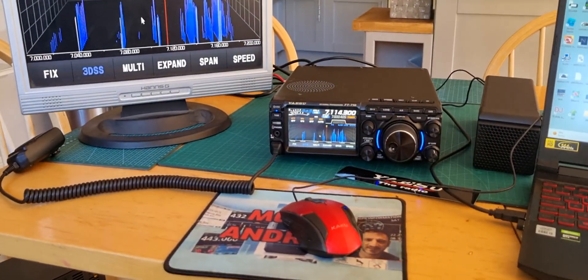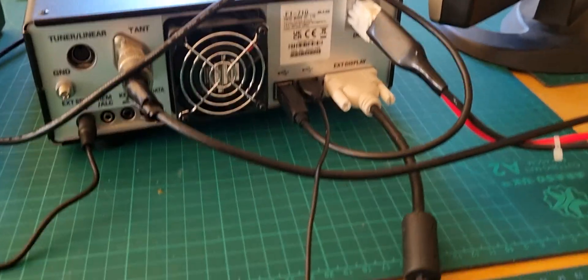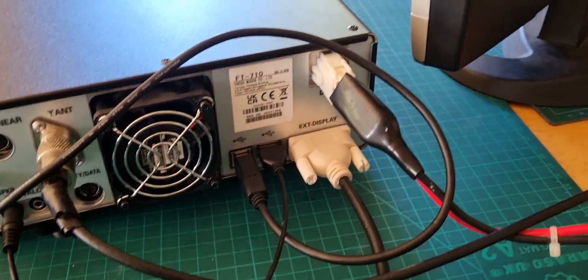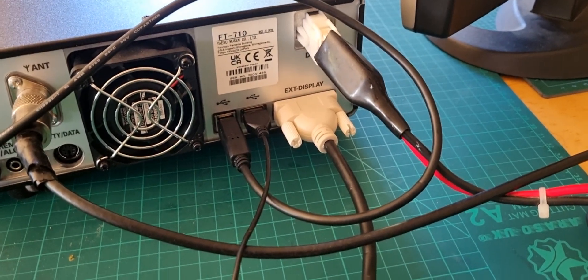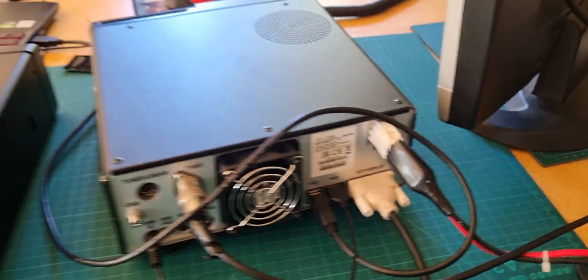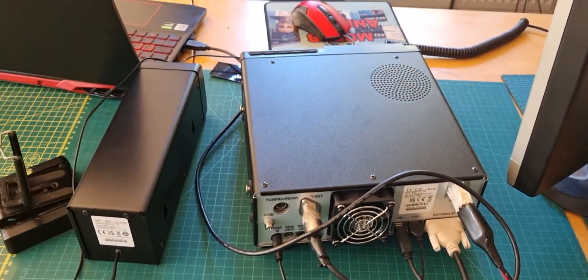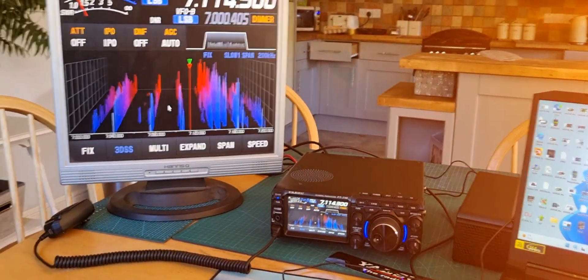There's the mouse, and I'll just show you where it plugs in — just here on the little USB port. The other USB I've been trying to use for FT8, but I keep getting USB audio coming up instead of USB codec, so I'm not sure that's working correctly, although it is controlling the radio okay.